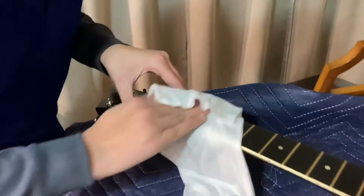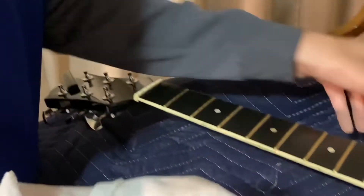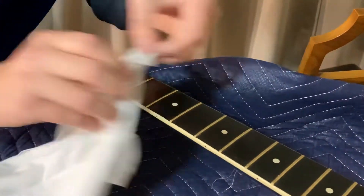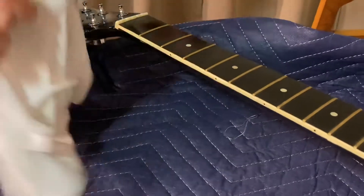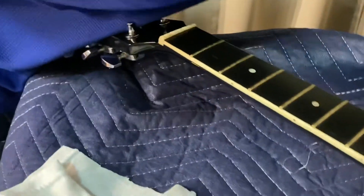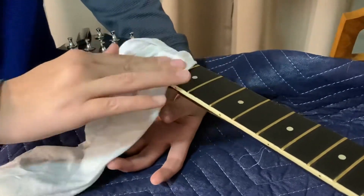Starting at the very top, coming down the fretboard. I put it on the wrong place — that happens every now and then, probably because I'm using this old rag. So we're just going to put it on the frets and kind of rub it really gently, just cleaning the fretboard like this. I'm just going to repeat this process over and over — I'll see you when I get done doing that.